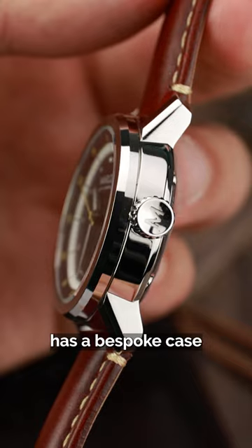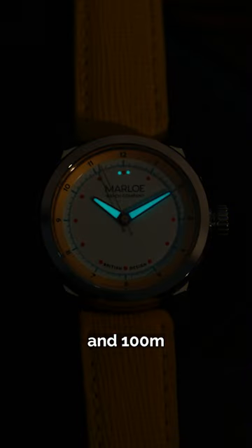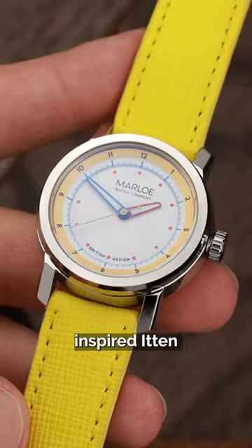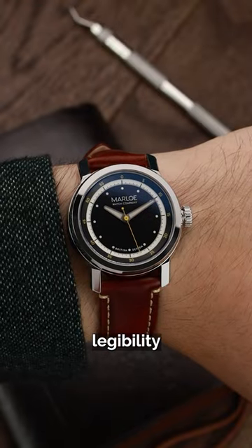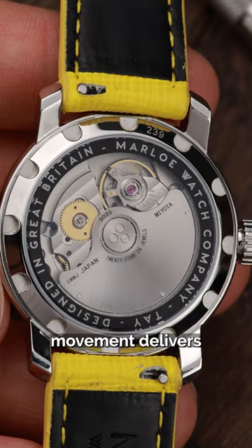The Tay has a bespoke case design and a bold multi-layered dial, with full luminescence and 100m water resistance. The two models we had for evaluation were the Field Style Marine and the Bauhaus design and colour inspired Itin, which makes a fabulous statement. Sapphire crystal with anti-reflective coating ensures outstanding legibility, and a Miyota 9039 automatic mechanical movement delivers good accuracy.